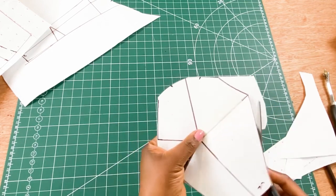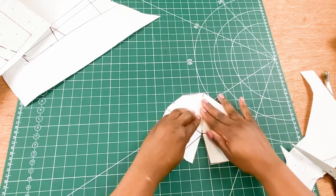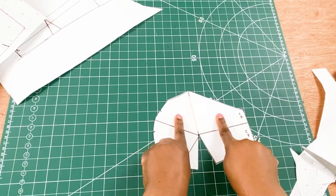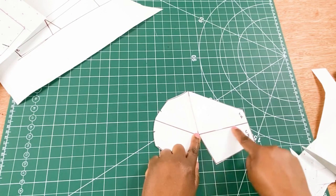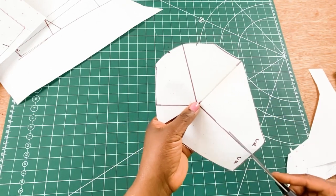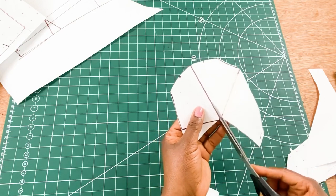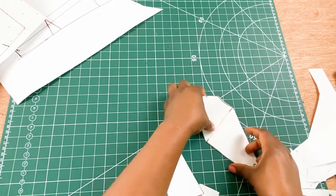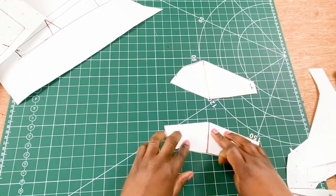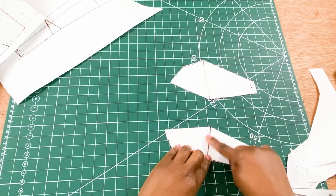I'm going to use my masking tape to join the panels together making it one piece, and cut the excess out. Once I've joined the top panel together making it one pattern piece, I am going to slash open this line to make sure I am able to close the lower panel of the bust pattern. This is the top panel of the bust.